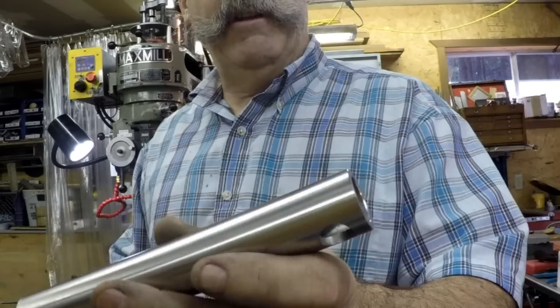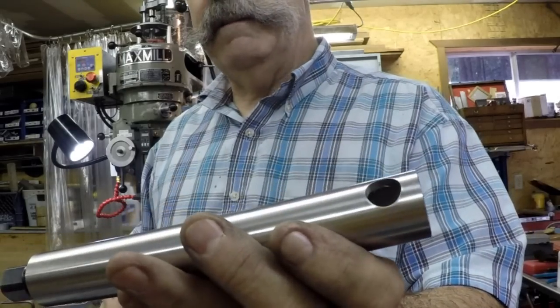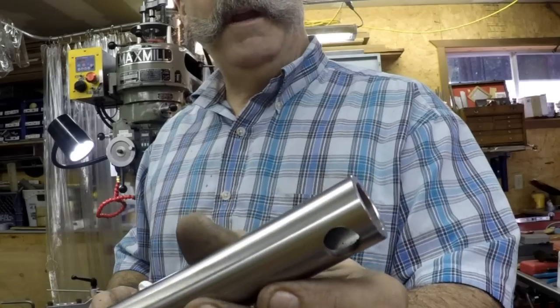Actually I didn't even polish it - that's just the cut. I did not even polish that - kind of beautiful. So these handles go in here.